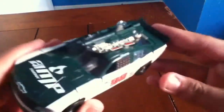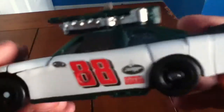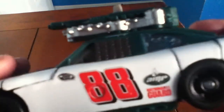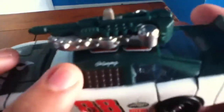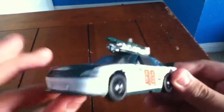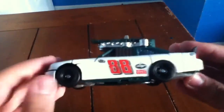He has a lot of details — AMP Energy, the Chevy logo, number 88, it says AMP, it says National Guard, and the other one says Sprint. There's also a red backlight, silver headlights on the bottom — very nice — and black wheels. Very nice overall.